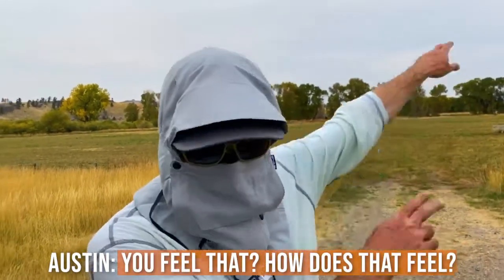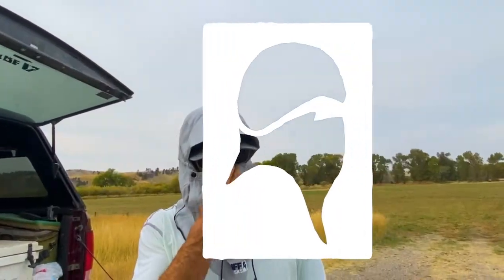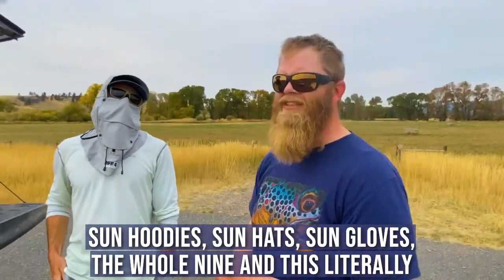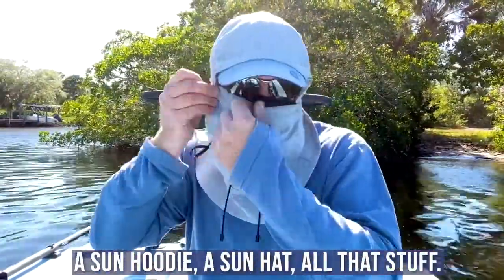You're going to spend a pricey amount on sun hoodies, sun hats, sun gloves — the whole nine. This literally incorporates three different things all in one. You don't have to worry about a sun hoodie, a sun hat, all that stuff.